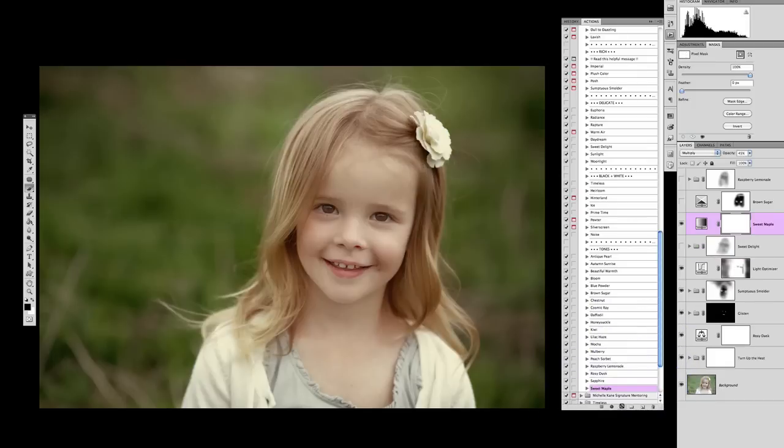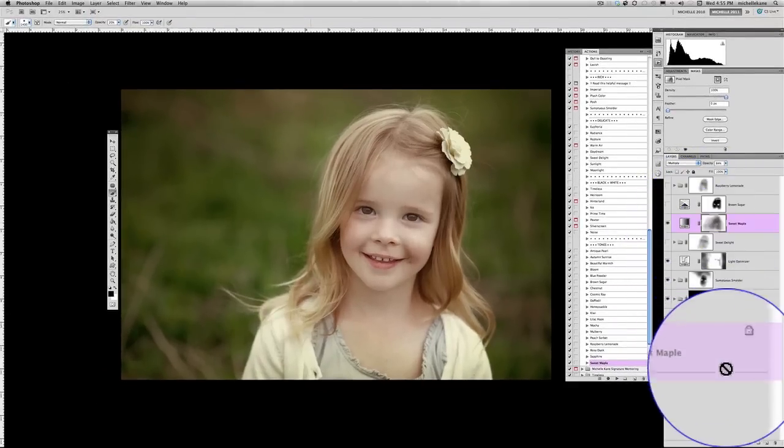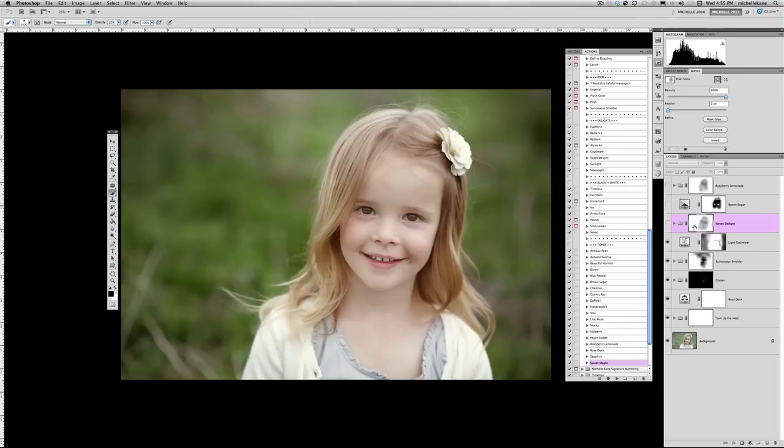If we want to go really rich and somber, we might try sweet maple — it gives a darker, warmer feel. I would mask some of this off her face, maybe increase the opacity to go deeper and richer, using very low opacity brushes at 10 and 20 percent to remove some of that coloring from her. Sweet maple isn't one I particularly like for this picture though, so I'll just turn the eyeball off or drag it to the trash can, and we're back to the basic color edit.